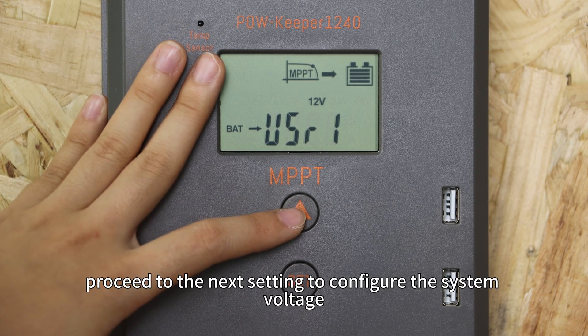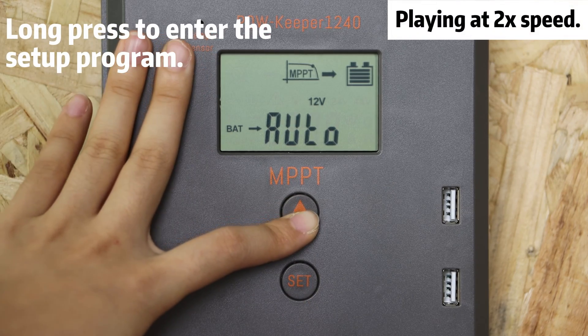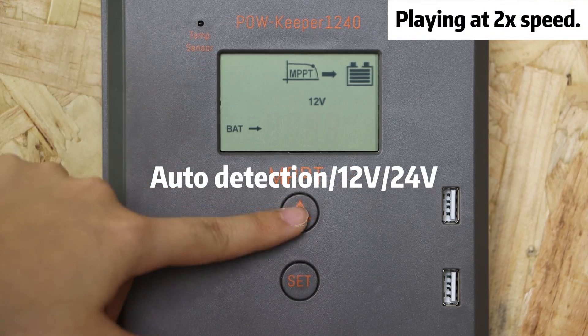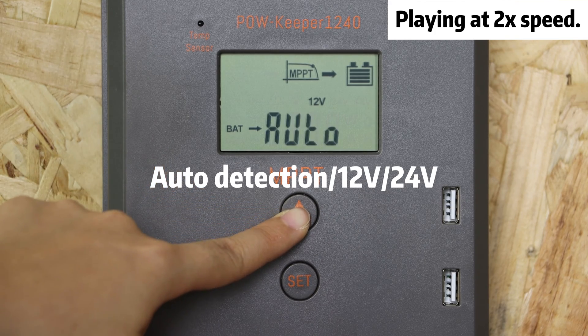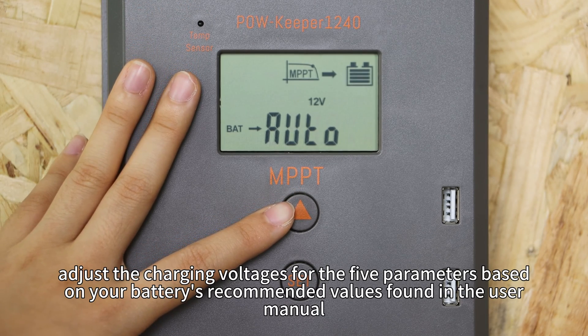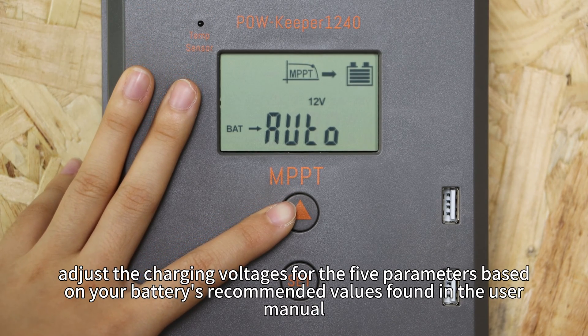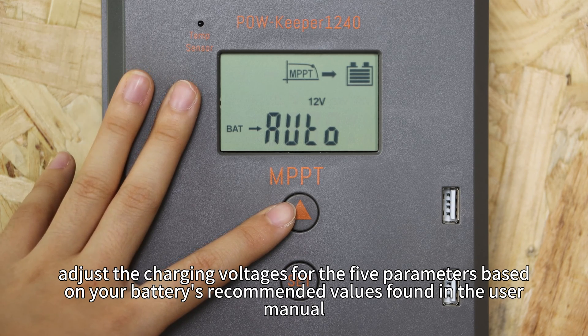After saving the settings, proceed to the next setting to configure the system voltage. Once the system voltage is set, adjust the charging voltage for the float parameter based on your battery's recommended value found in the user menu.